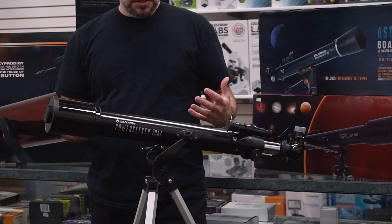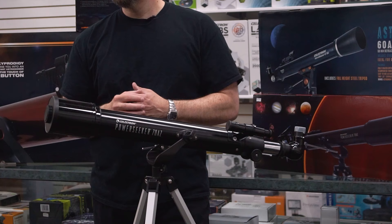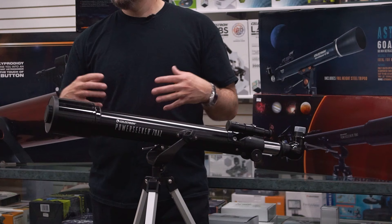Really simple to put together, really simple to use. And as I mentioned, because it is more of an entry level and this one being a smaller aperture, you're not going to get the most visibility in terms of what you're able to see. But for looking at the moon and looking at some stars, and just trying to get a sense of whether astronomy works for you, it's the perfect place to start.